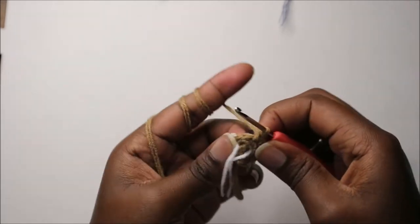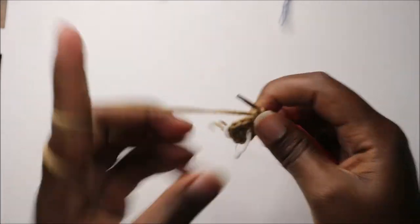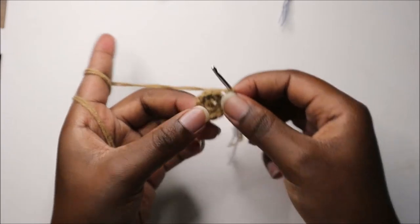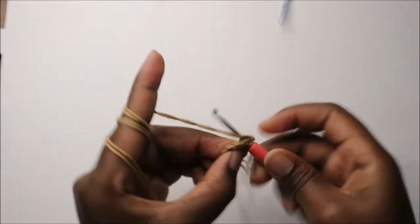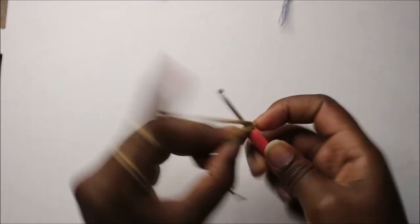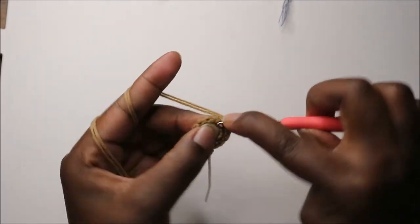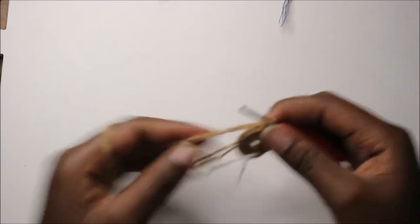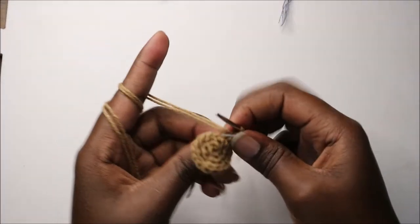In our third row we are going to do single crochet then increase and repeat all the way around for a total of 18 stitches. So we're going to do single crochet then increase in the next stitch, and continue repeating that single crochet and increase pattern all the way around.